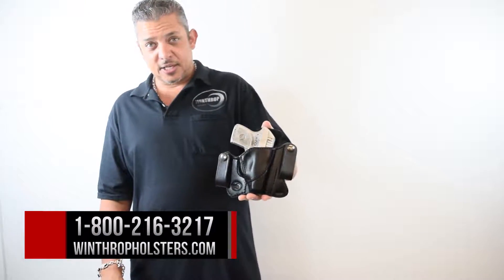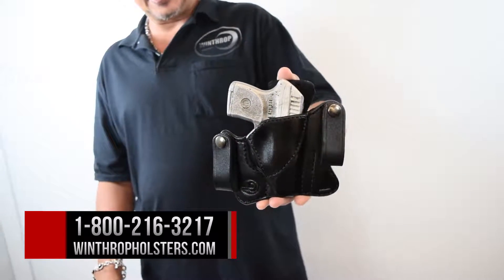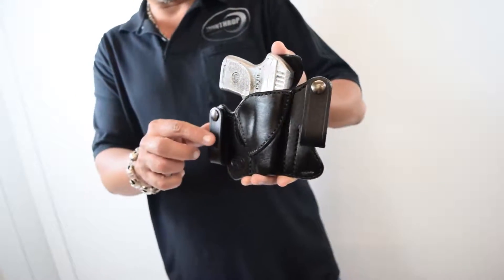Hi guys, welcome back to Winthrop Holsters. I'm your host Winthrop de Freitas. Today's holster is the Ruger LCP inside the waistband.